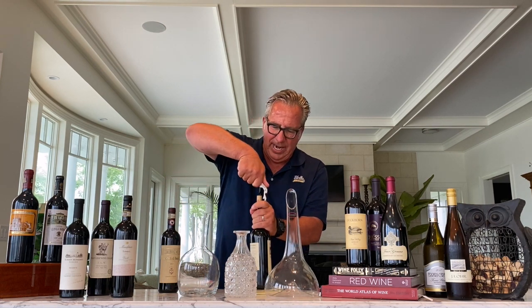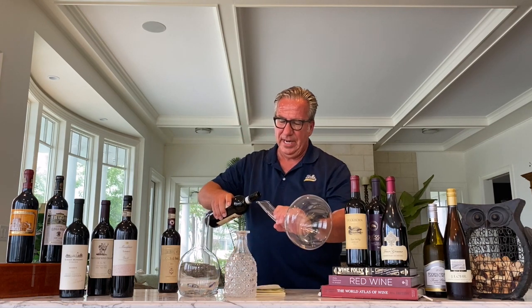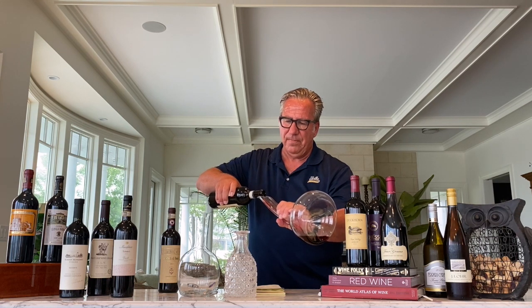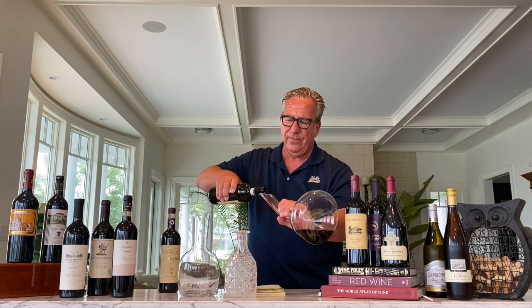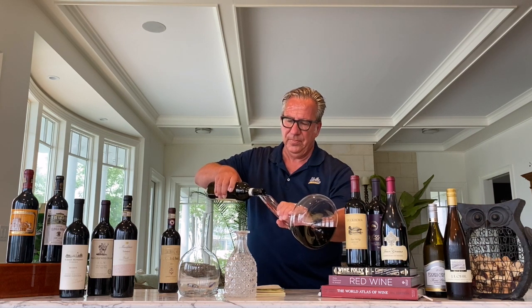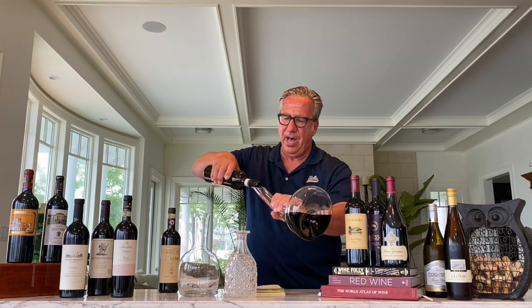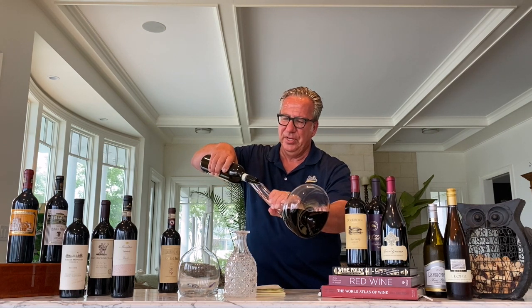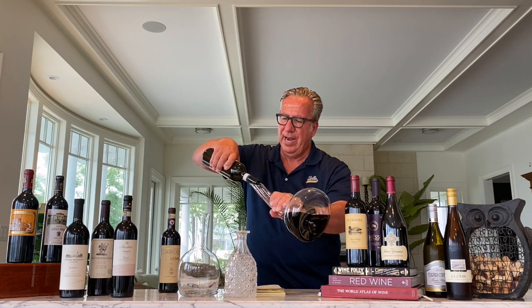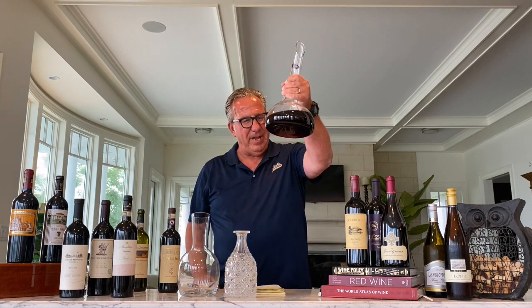Just think about it: if you open a bottle of wine, drink half of it, and leave the rest for the next day, it never tastes the same — that's essentially 12 to 24 hours of decanting. So decanting is best done immediately before drinking, or you let it sit for one, two, or three hours. For a complex Brunello di Montalcino that's 10 or 15 years old, two to three hours is the maximum. Pour carefully — if there are any sediments in the bottle, try to leave them there. Keep the bottle parallel to the ground rather than at a 90-degree angle, leaving just a little in the bottle where the sediment is.